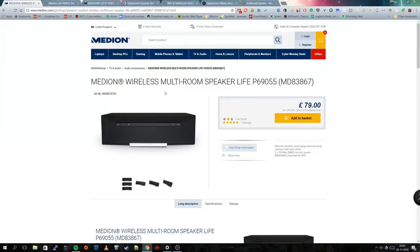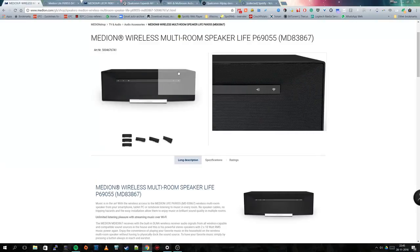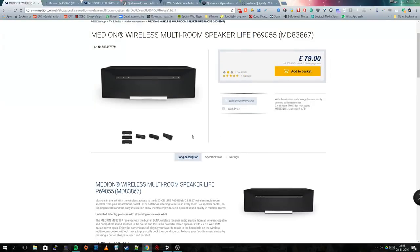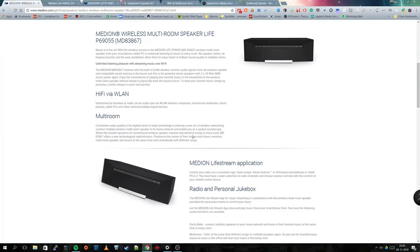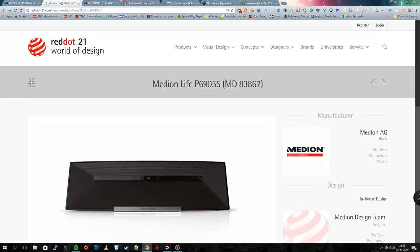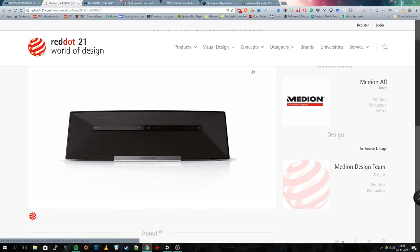So this is the first video, and I'm going to discuss in more detail the Medion P69055. This particular medium wireless multi-room speaker is on the cheap side. You're able to connect it to your Wi-Fi network and stream internet radio or MP3s from your network. I was particularly interested in whether it would support Spotify Connect. It has a nice design and received a Red Dot 21 World of Design Award in 2013.